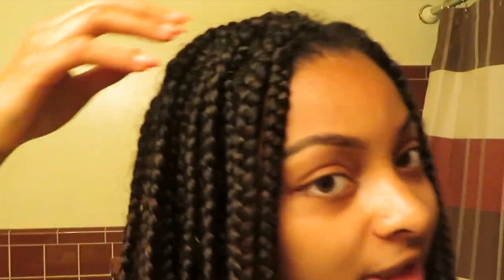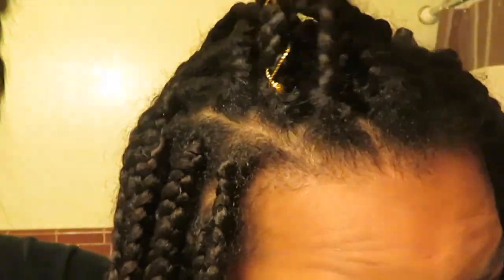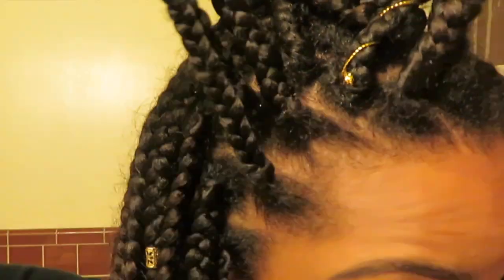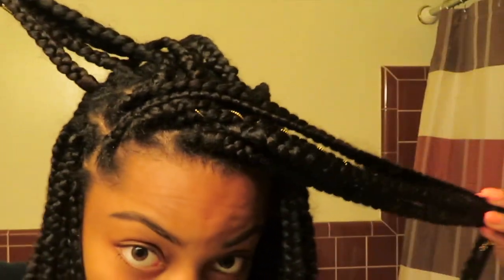In today's video I'm going to show you guys my takedown routine for taking down my box braids. I had these in for about maybe like a month and a week, and as you guys can see my hair has definitely grown. My sister thinks it's like a half an inch of growth, and these did serve their purpose, so I'm glad I got to wear them.